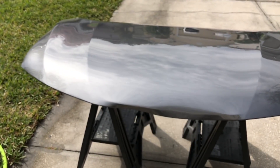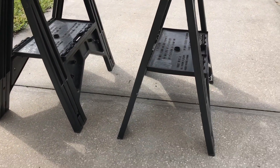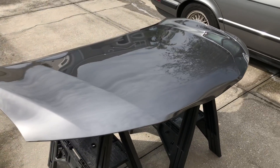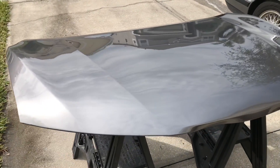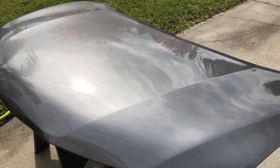Both of these coatings have been curing on the paint for one full week, so you guys are going to see the full maximum performance that these have to offer in terms of hydrophobicity, which is what a lot of guys are questioning, especially out of the Adams Ceramic Spray Coating. Is this really going to have the crazy tight beading and fast aggressive water sheeting that guys are used to seeing out of many of the other paint coatings? I'm going to answer that through the water test.